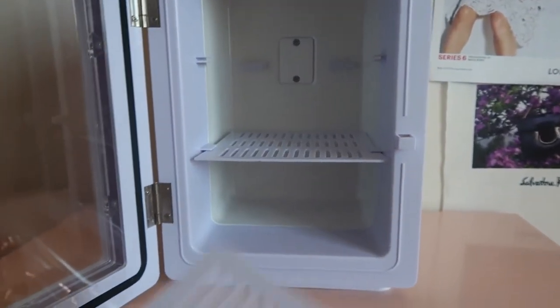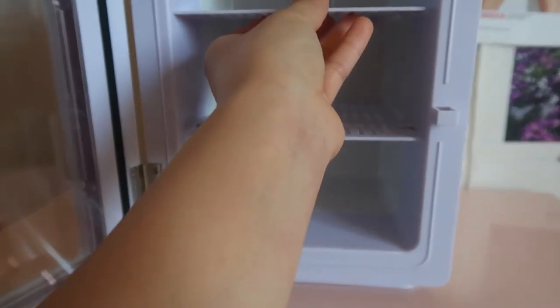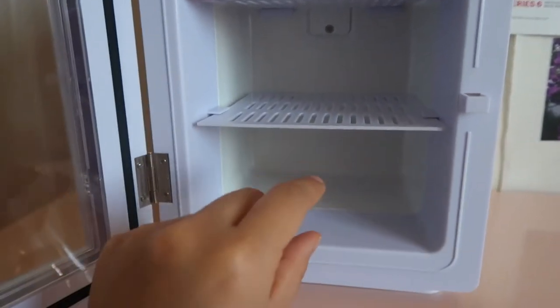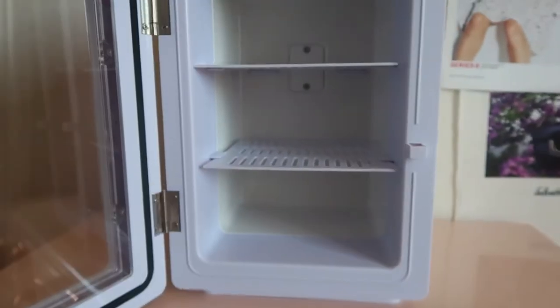The shelves are really easy to put in. Like I mentioned before, you don't have to do both of them — you could just put in one if your products are super tall. But mine are usually a normal size, so I can put in both and just organize it.